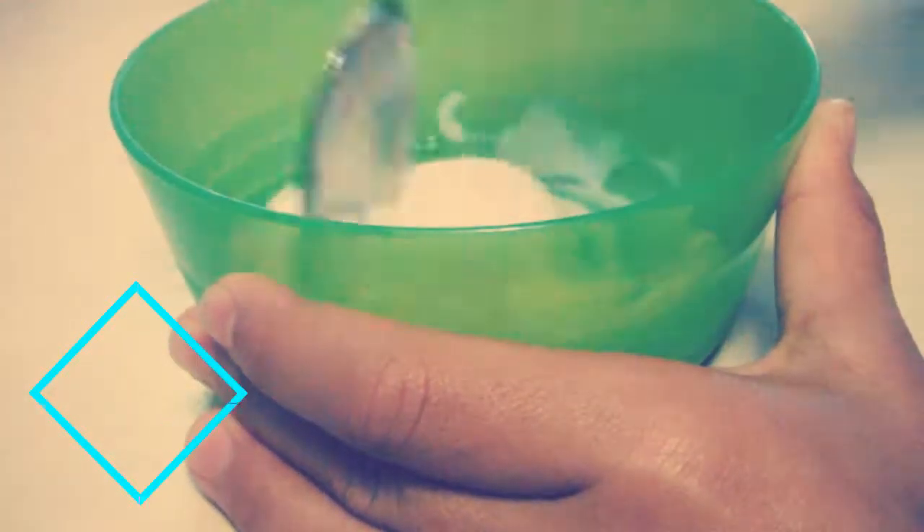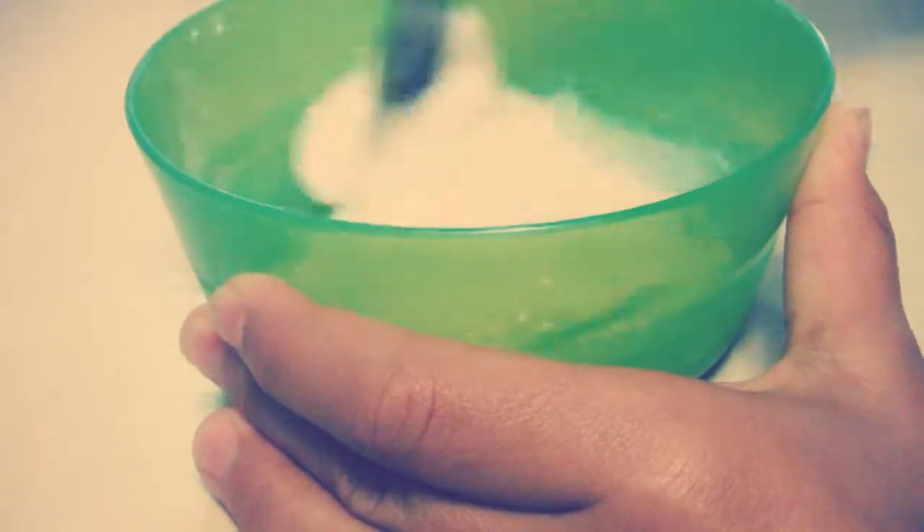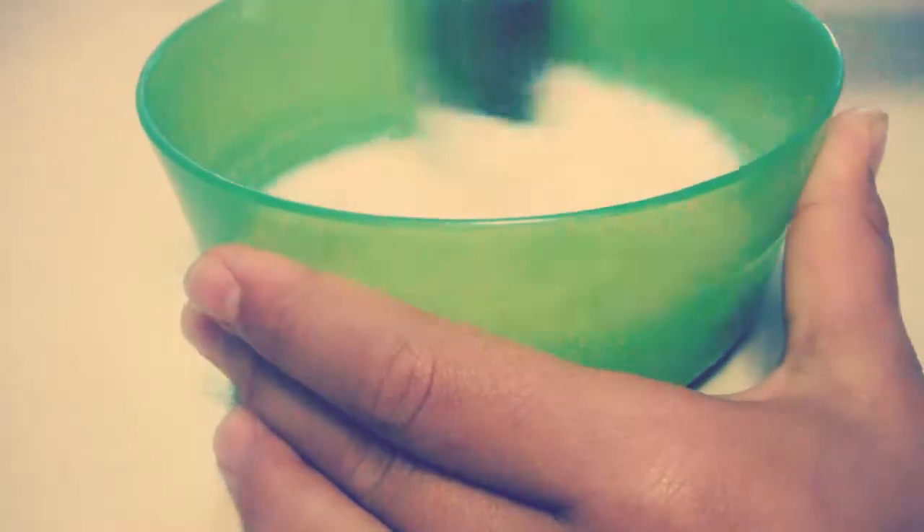Once you've mixed that until there are no clumps in it or anything, then you want to add some cornstarch and just mix that up again.